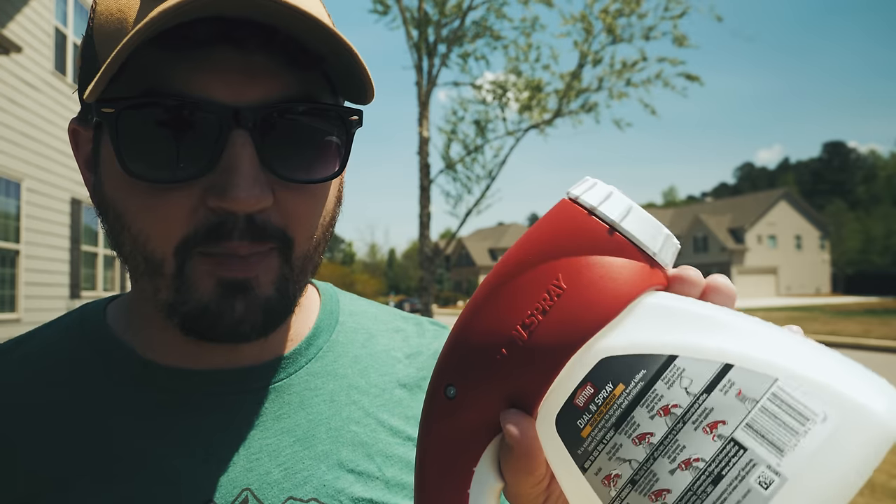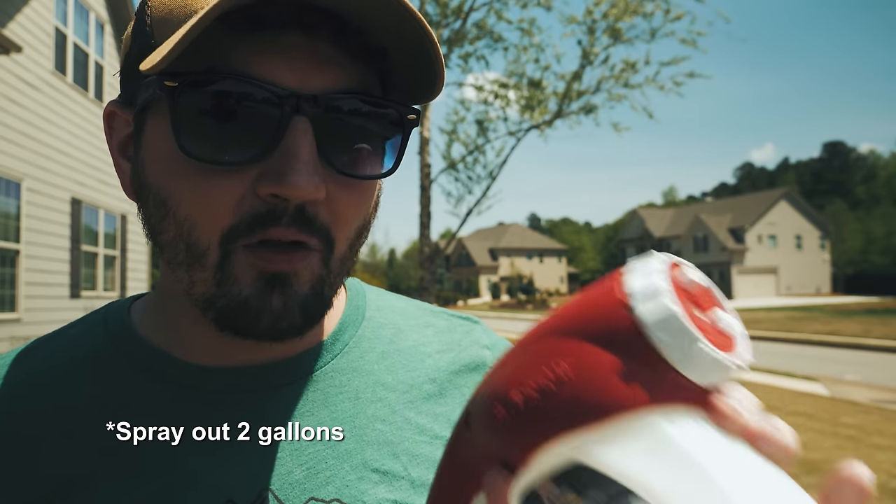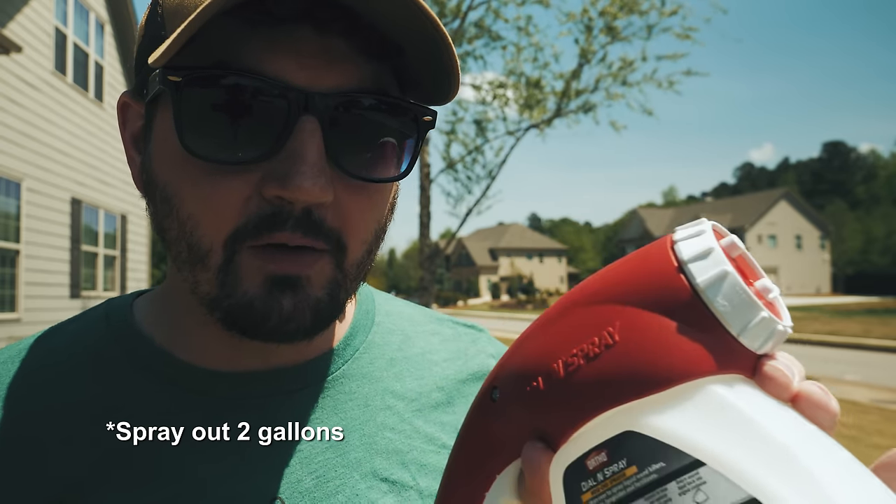Calibrating the hose end sprayer — let's talk about that. John Perry's done a video on this, so has Alan Hayne, the Lawn Care Nut. I'll link those in the description box below. What you want to do is connect this up to a hose, spray out a gallon, time that, and see how long it takes. So let's go ahead and do that.